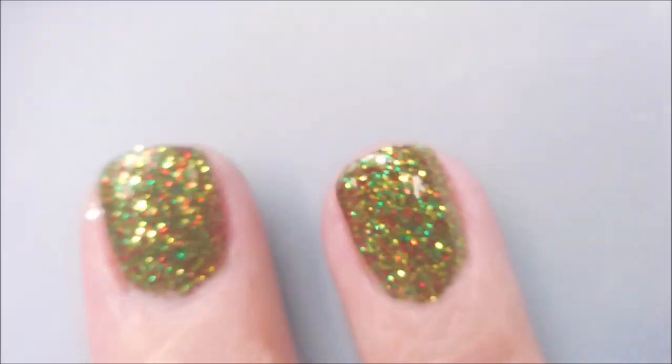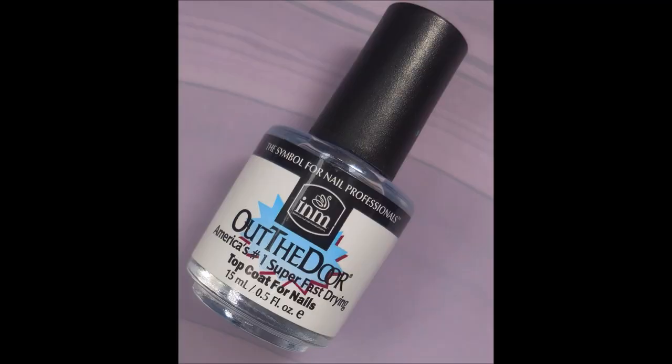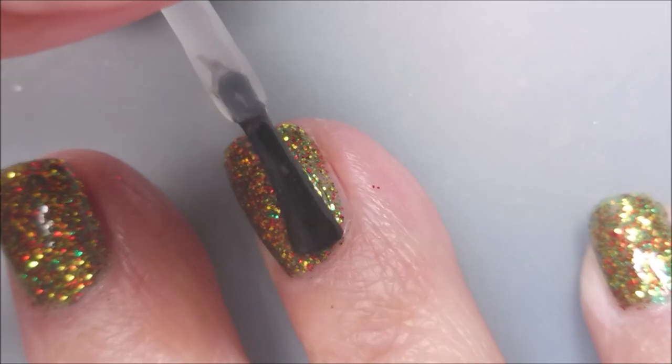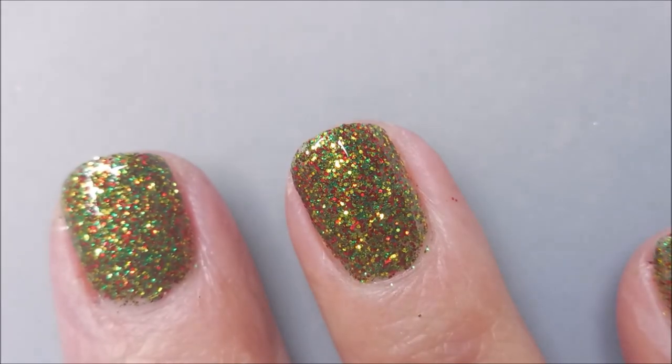This will wrap up all of the polishes from my trip to the Polish and Beauty Expo at Nashville. We're going to top this one with some INM Out the Door, and it's going to be done. Got our swatch photo and everything.